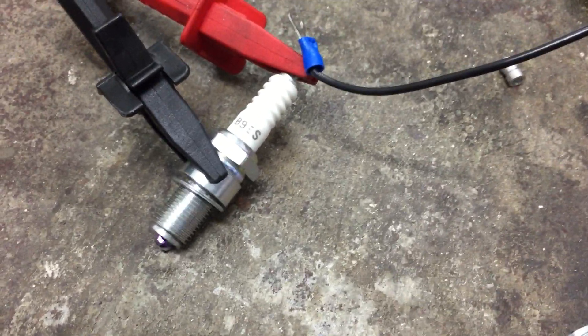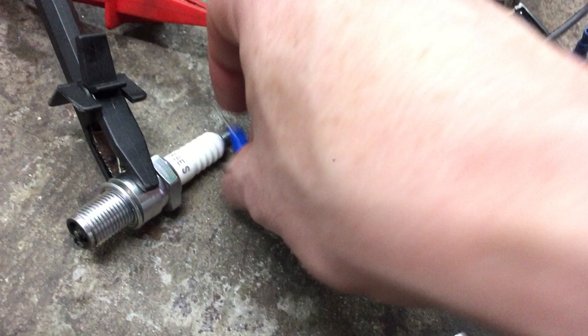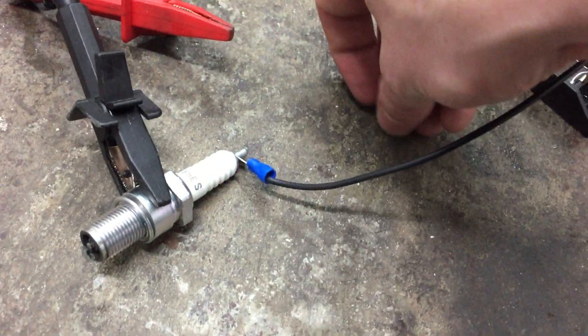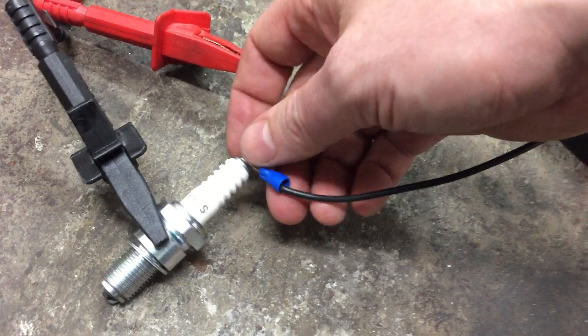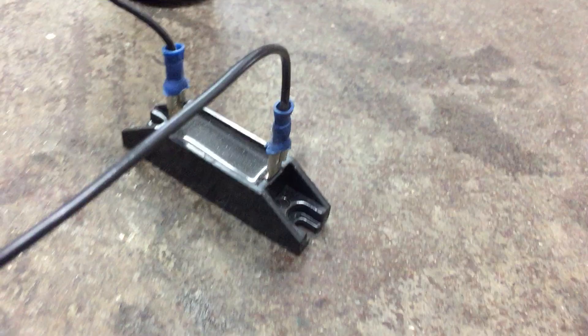I'll turn that off and let's put this high voltage diode in there. It's a 20,000 volt diode, 20 amp, and about 3 quid. Let's go into the positive on the ignition coil.